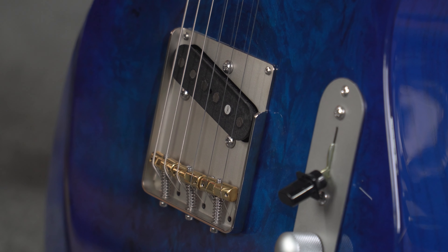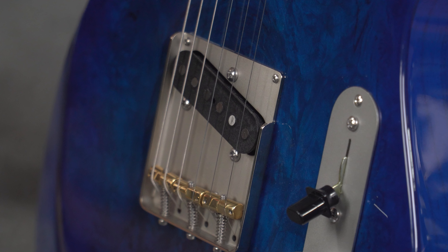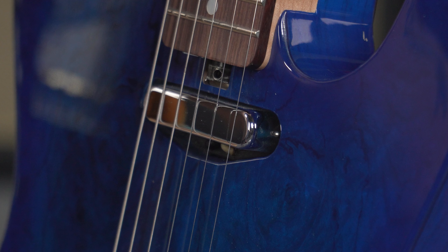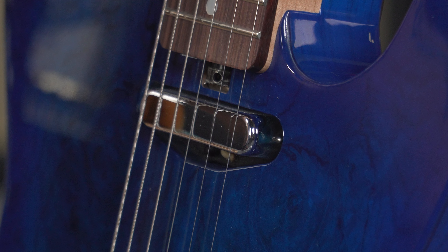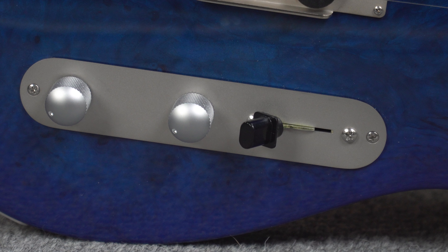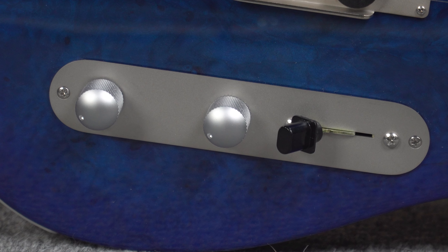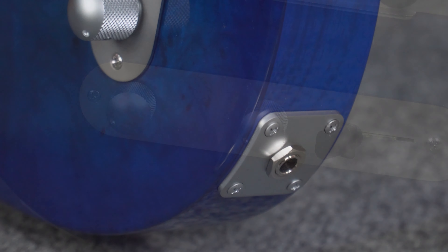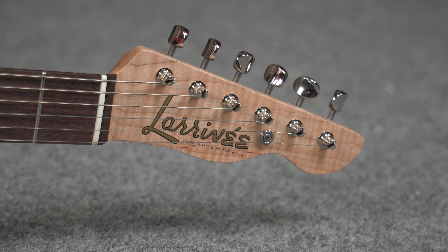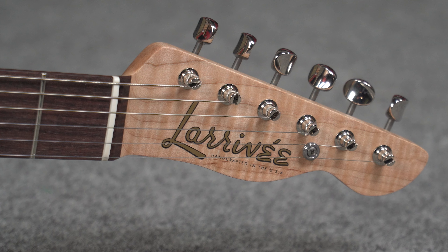Now for pickups and electronics. The bridge pickup is a Seymour Duncan Custom Shop Real Broadcaster, custom hand-wound by 25-plus year veteran Maricela Juarez. For the neck pickup, we have a Seymour Duncan Custom Shop Larrivee Baker T that was specifically made just for this guitar. For controls, we have a three-way switch with top hat switch tip. Volume pot is a Bourne's Low Drag 250 audio taper pot. Tone pot is a Bourne's Low Drag 300k linear taper pot. The strings are D'Addario XL 110s and it also comes with a hard shell case.